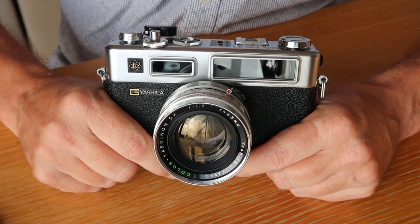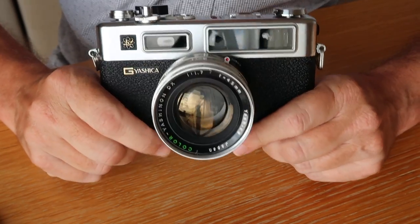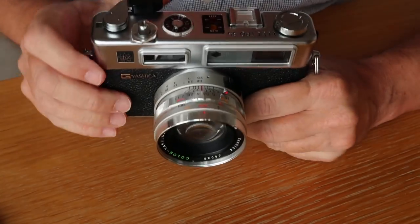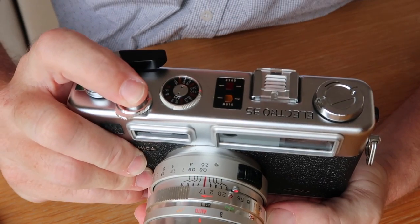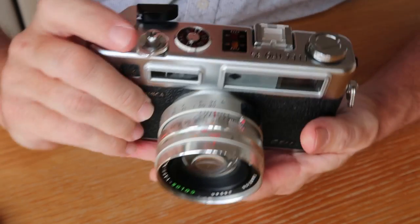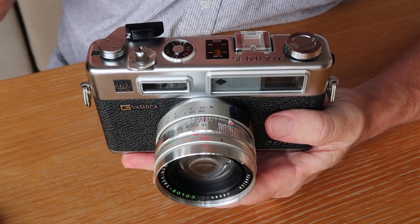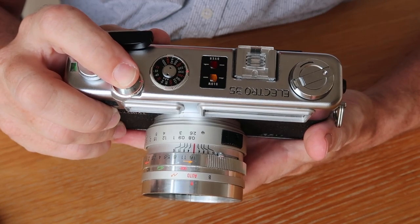When buying a Yashica Electro 35, the first thing to check is whether the battery check lamp works - if it does, there's power going through the camera. Next, check that the meter lamps work: make sure the red light and yellow light come on. These are important points when pushing the shutter button. Also listen for noise and look for flickering on the light when pressing the button.